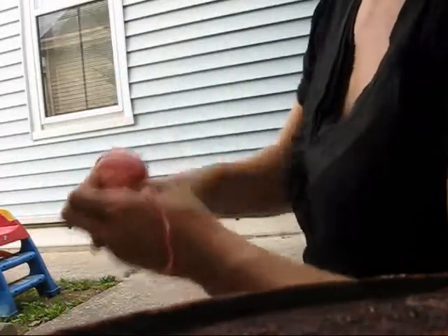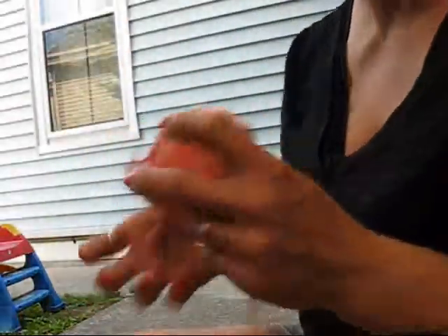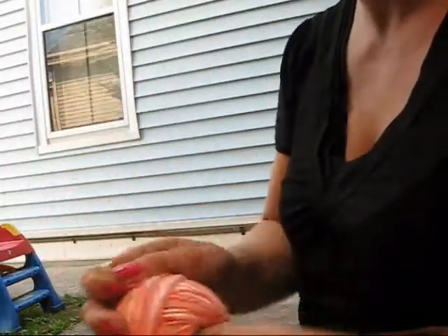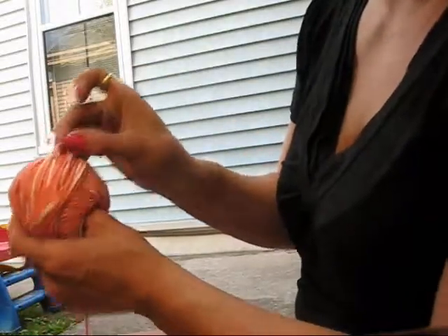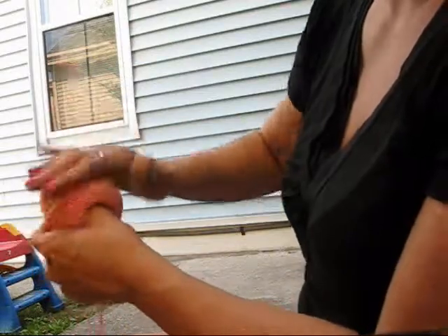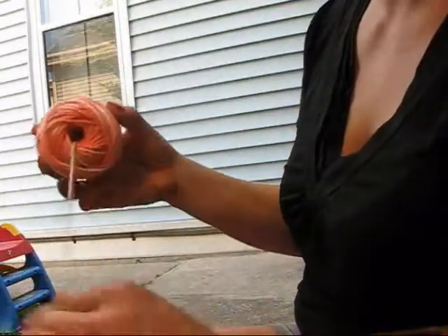Now I won't bore you with winding the whole thing. So here we are at the very end of our center pull ball. I just take the very end of it — it really doesn't matter — and tuck it in anywhere. And there you have it: your center pull ball. Bye.